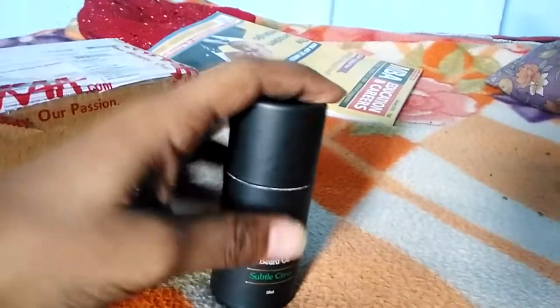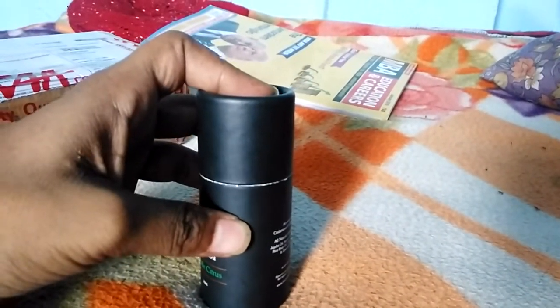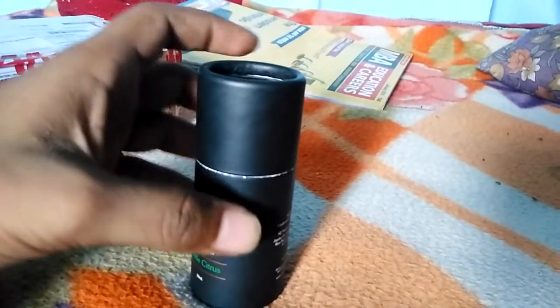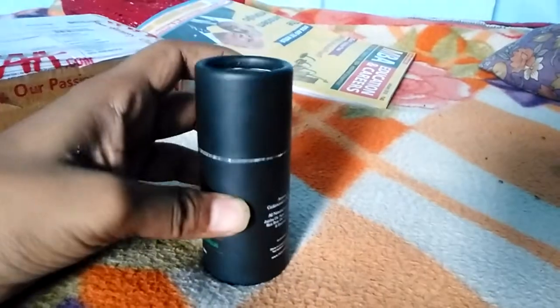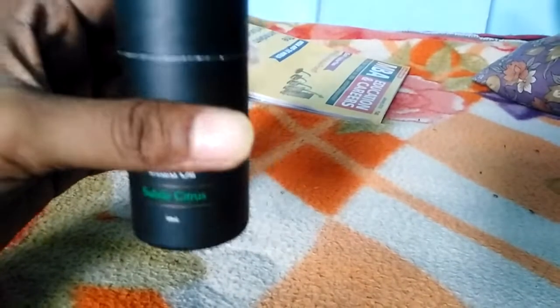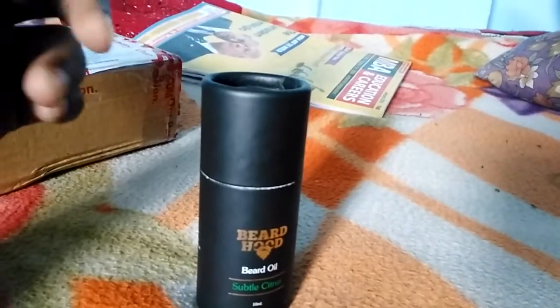Friends, I'm going to describe how it works. Firstly, it takes some time to grow your beard — maybe 15 days, maybe one month. But it is good for your beard and it is good for growing your beard.